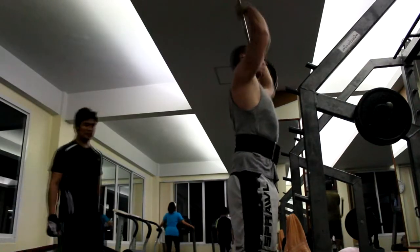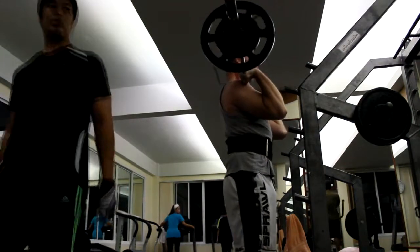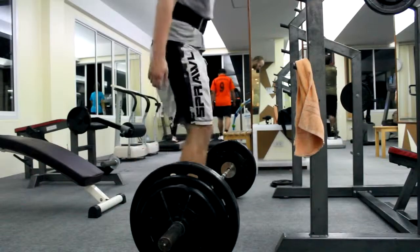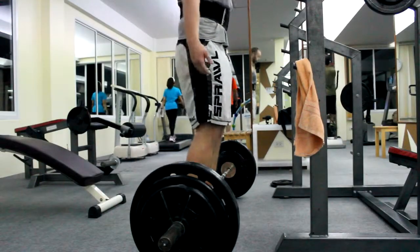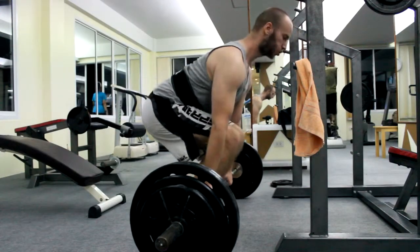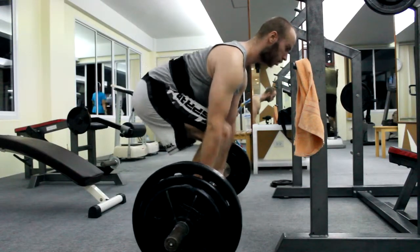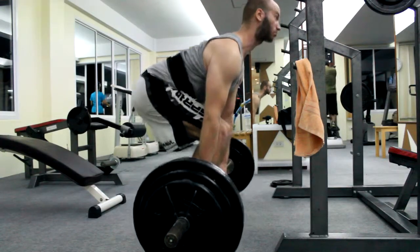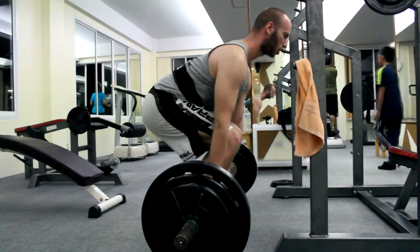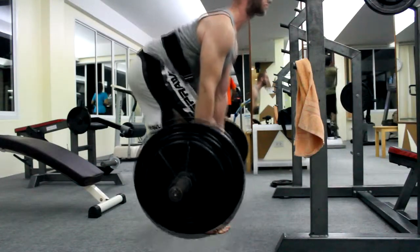Usually the problems are with the deadlift. Many people get injuries from the deadlift because they don't maintain a straight back. Now imagine you don't have a straight back but do flex your muscles, or you have a straight back but don't flex your muscles — both versions are pretty bad. But the worst version is where you have a straight back but don't use your muscles at all, because you're relying on the belt.